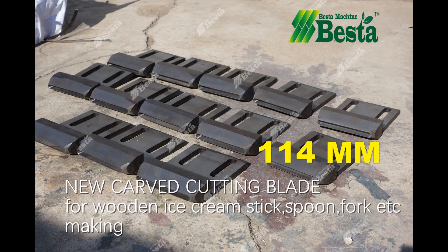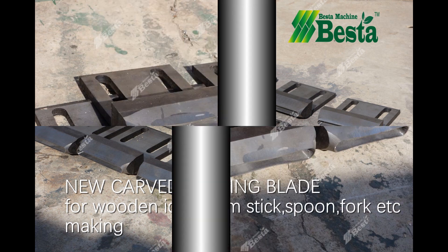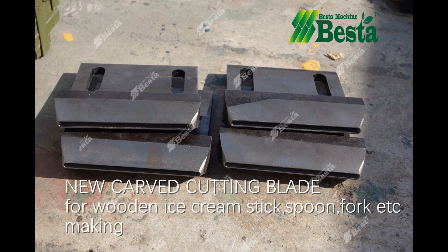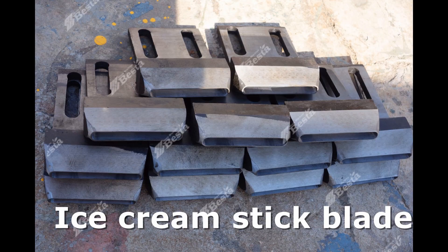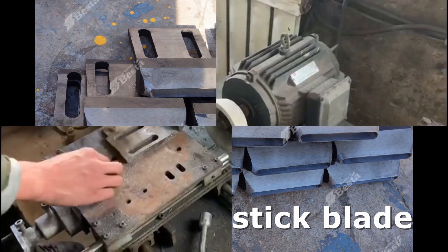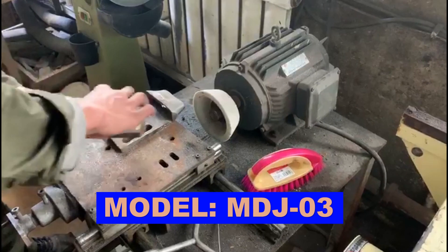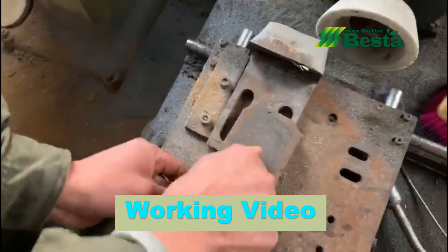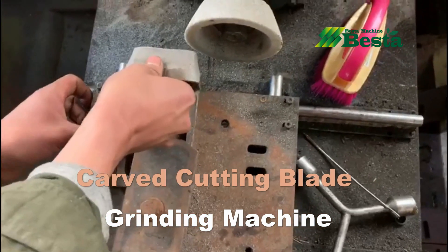Hello everyone, this is Angel Zhou from Best Machine from China. In this video, we wish to introduce you a very good machine called curved cutting blade grinding machine. This is a curved cutting blade grinding machine. Now we are going to show you how it works.